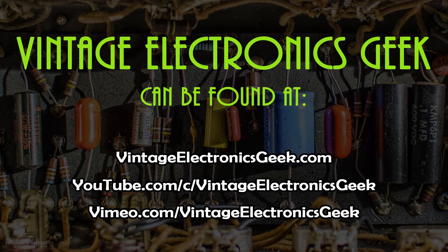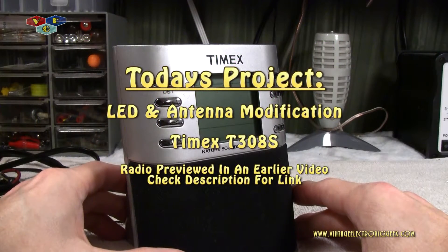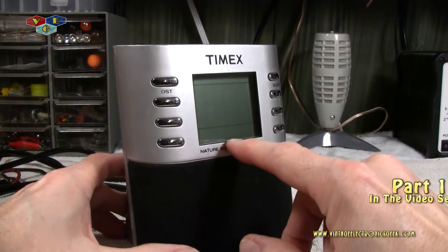Today we're going to work on this Timex T308S radio alarm clock. We're going to do a couple of body modifications. The first one will be that of the LED display.